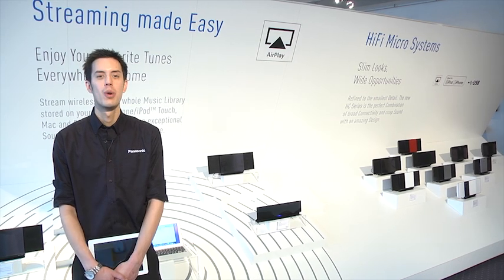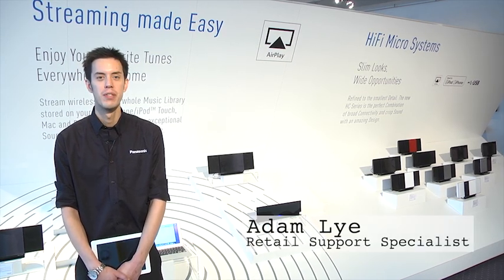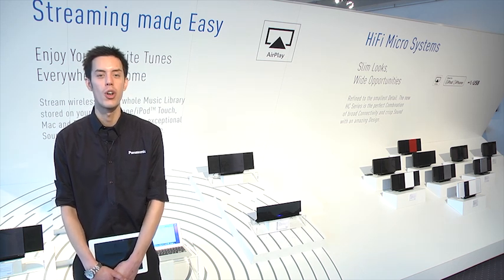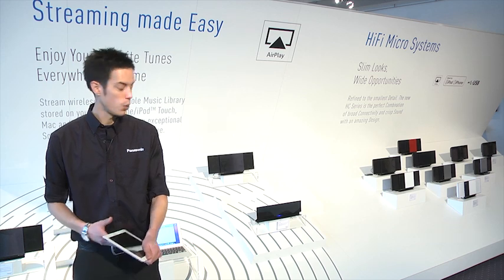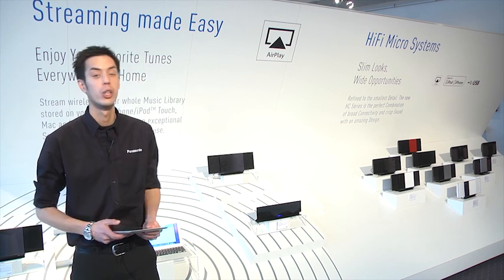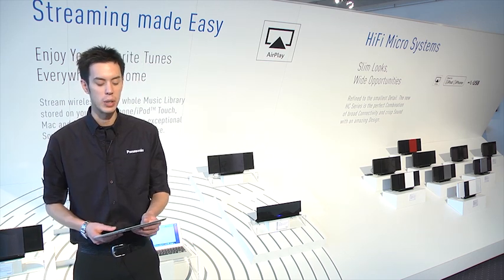Hello, my name is Adam Lai and welcome to the 2012 Panasonic Convention. Here in the HomeAV room we're going to give you a quick demonstration on our AirPlay devices. We have a dedicated AirPlay speaker here called the AP01, and I'm sure you'll agree it's a very good looking piece of equipment.